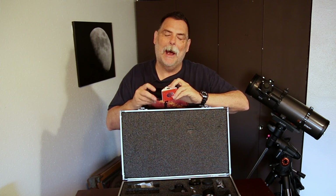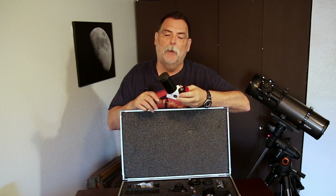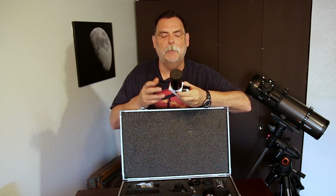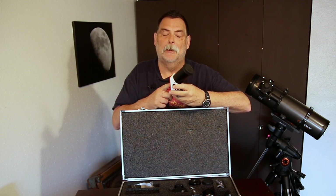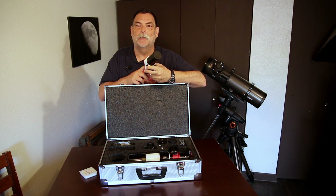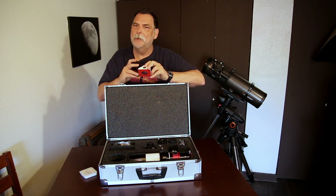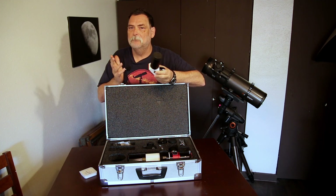Now, you can actually buy it in two ways — with a 90-degree or a straight-through. I probably should have gone with the straight-through now that I've thought about it. With a straight-through you don't have to worry about the extra mirror that's in here. They always say the mirror in the 90 dims it down a little bit, so maybe I should have gone with the straight-through instead. But we'll find out.